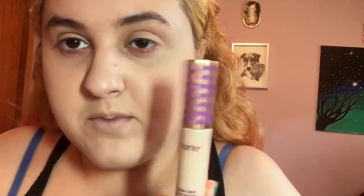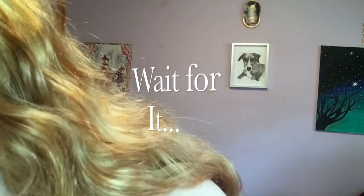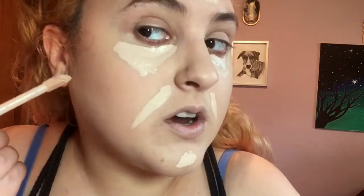Next, I'm going to highlight my face with the Tarte Shape Tape Concealer in Light. I'm going to take it under my eyes because we need to cover those dark circles. For that contour to stand out even more, I'm going to take the highlight underneath it.